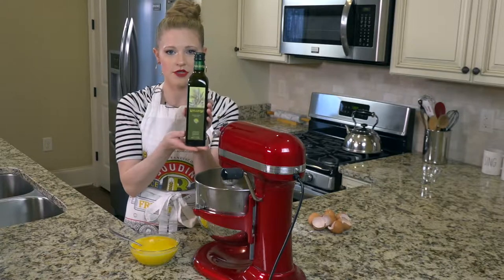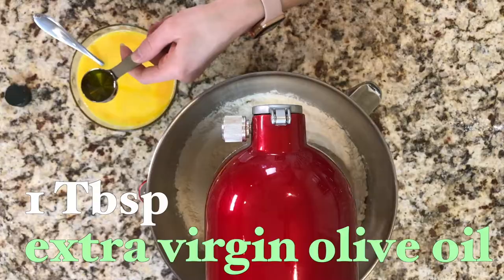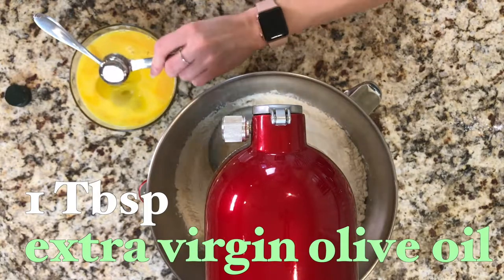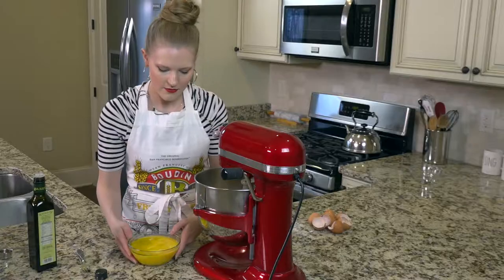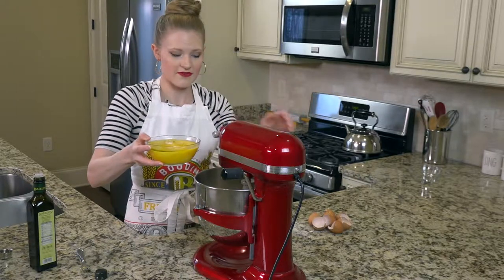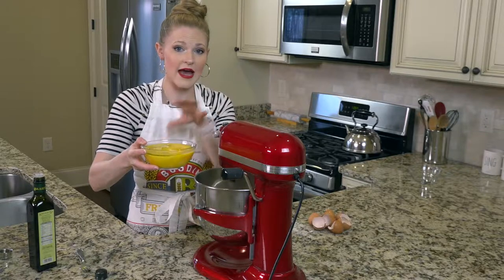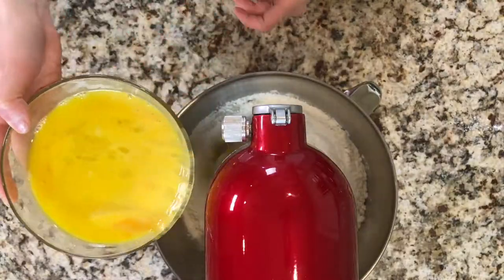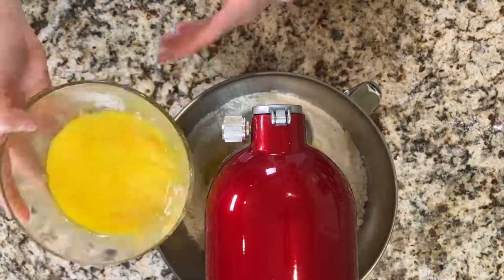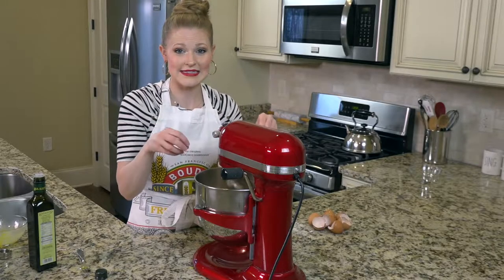Then I'm going to take some good quality olive oil and put a tablespoon in with the eggs. I'm going to put my egg mixture in with my flour, turn this on a low speed, and gradually add the egg mixture in, then increase the speed.